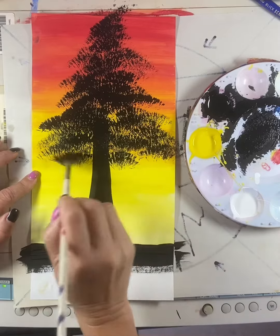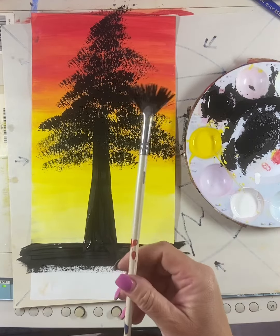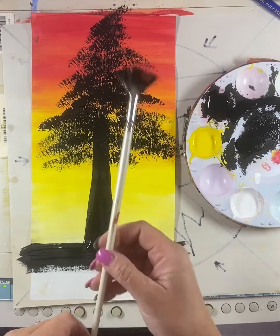And you're going to get that really nice illusion of those being leaves on the trees. These brushes are really fun to use — I highly encourage you to try them out.